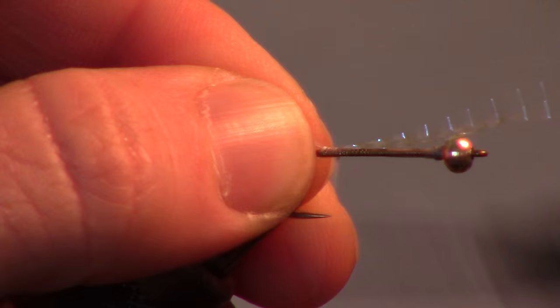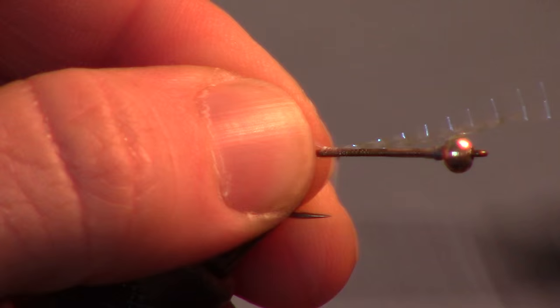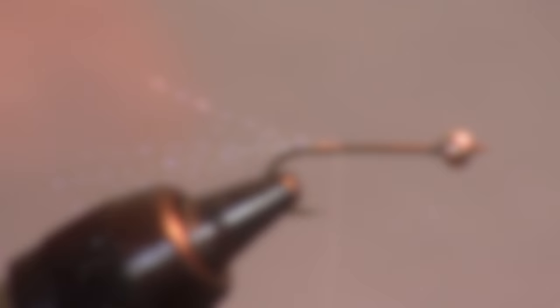While not necessary, I like adding some pearl crystal flash at this point. One strand cut in half twice will produce 4 small strands, perfect size for the fly. Tie the bunch in at the center, then fold it over on itself and tie that side in as well.